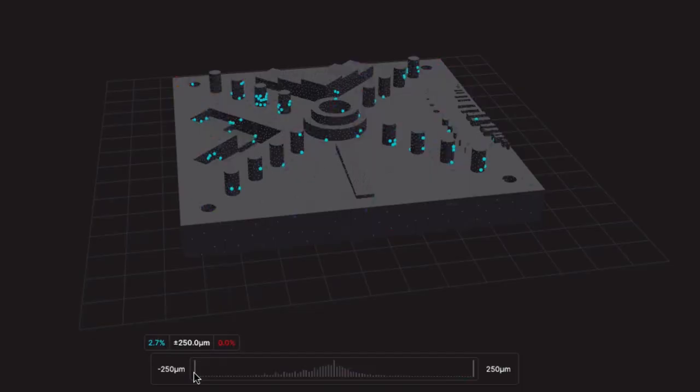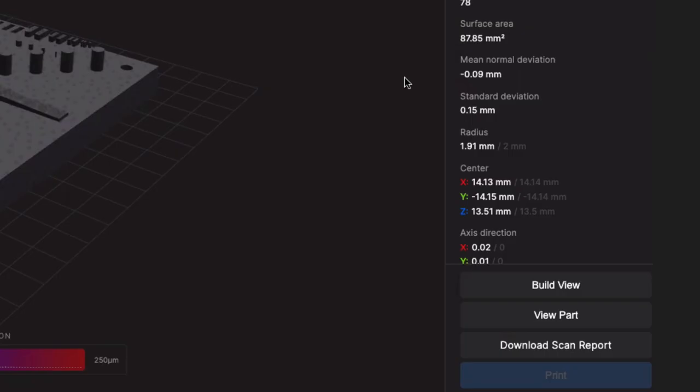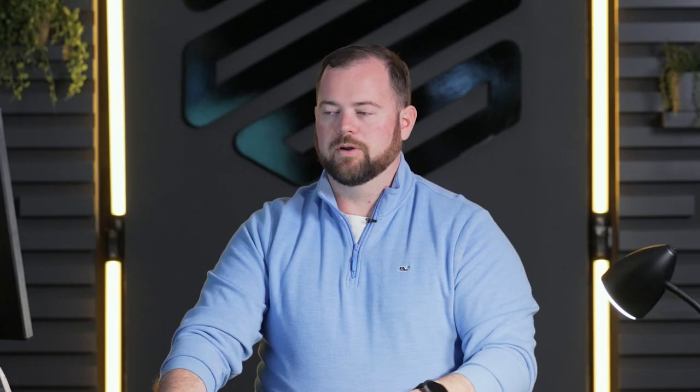Once we've done that, it's as simple as saving the part and hitting print. Blacksmith will automatically generate 3D views with histograms of deviation so that you can get a sense of the quality of the part without having to take any manual steps at all. It can provide inspection reports showing you that the part is exactly the right shape, fit, form, and function that you need, and process control data so that you know who printed the part, what printer they used, when it was printed, and what version of software was used to manufacture this part.